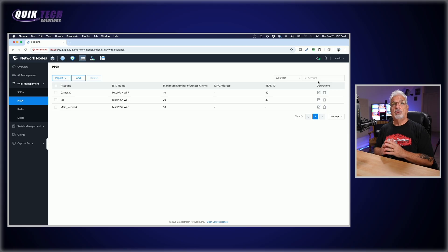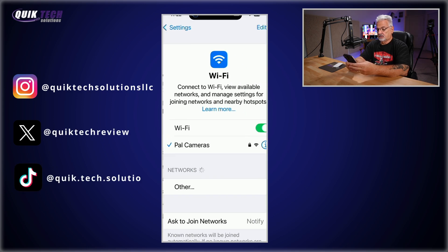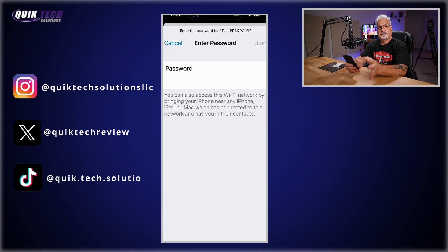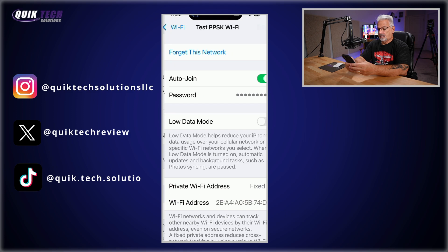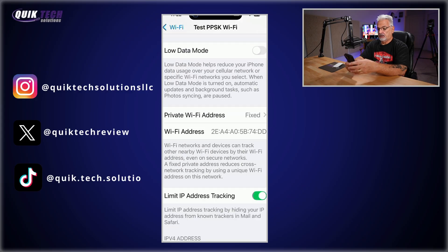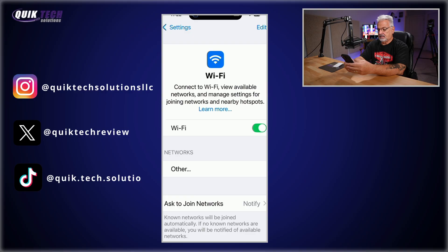We have our SSID created and our three PPSKs created — now we just need to test it out. My iPhone is on the screen. Let's click into Settings, then Wi-Fi. The Test PPSK Wi-Fi shows up, so let's connect using the password for the main trusted users. We'll enter the password and check if we get an IP address in the expected subnet. Clicking on the network information, we can see the address is 192.168.80.46 — that was successful.